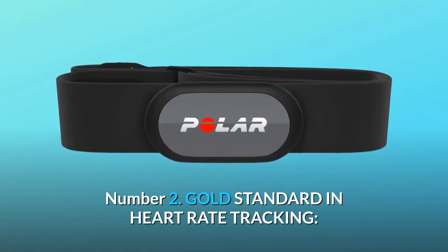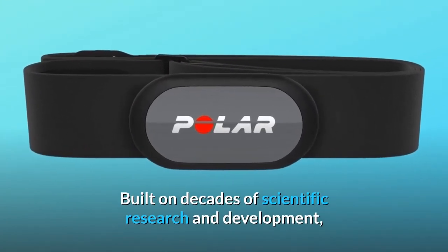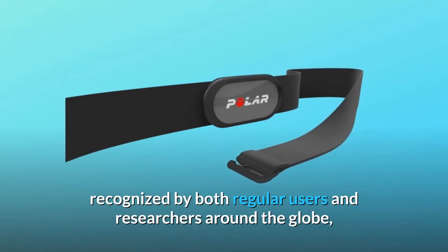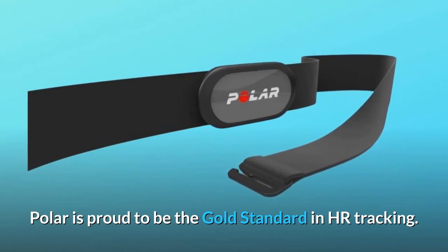Number 2: Gold standard in heart rate tracking. Built on decades of scientific research and development, recognized by both regular users and researchers around the globe, Polar is proud to be the gold standard in HR tracking.